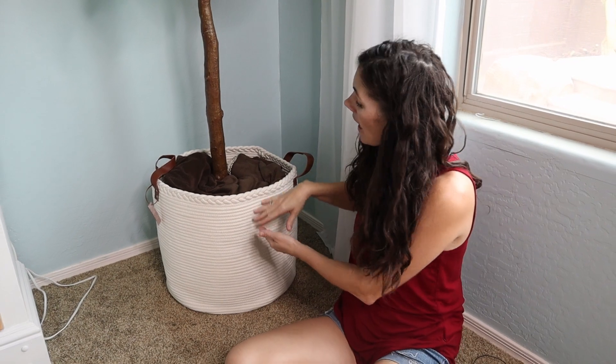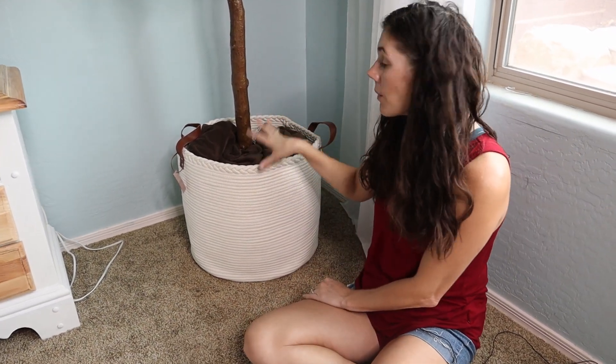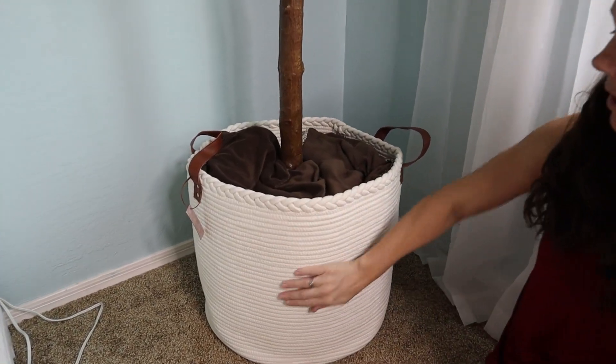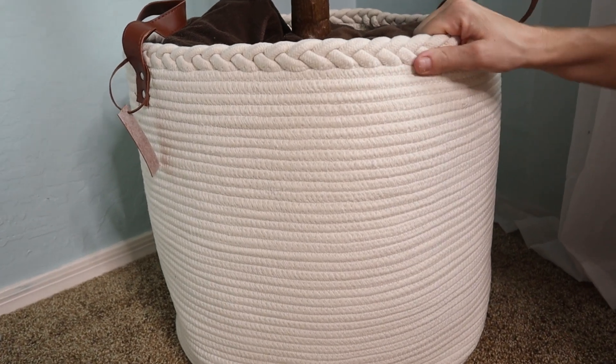I love the size. It's 18 inches tall by 16 inches in diameter. When we first got it, it came in a box all folded up, so there were definite wrinkles, which we used an iron to get out.